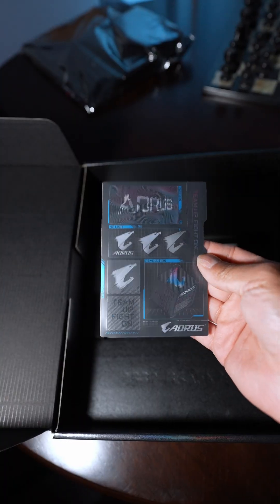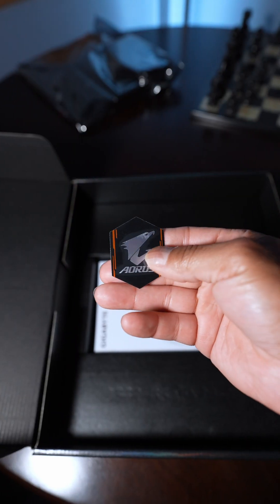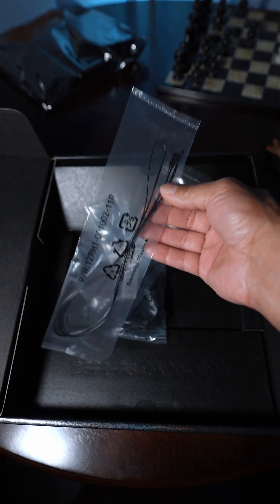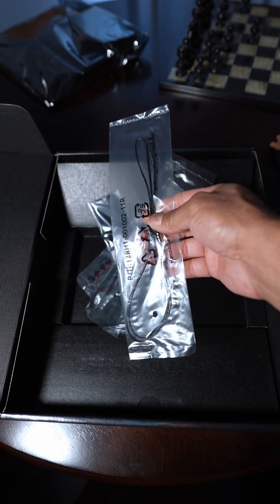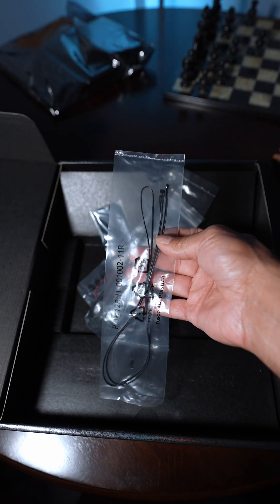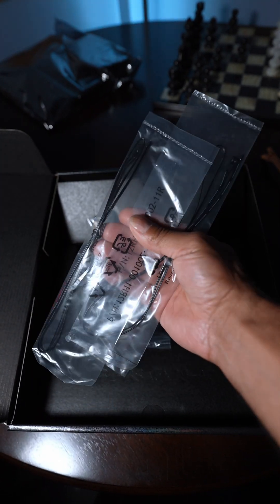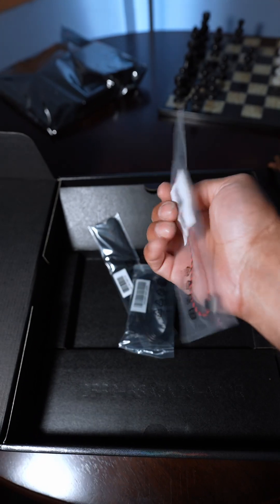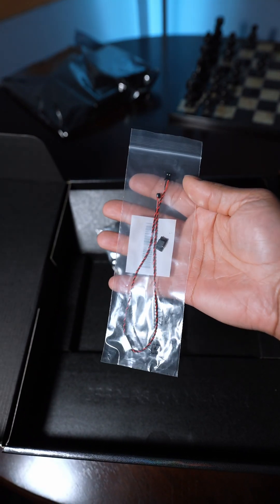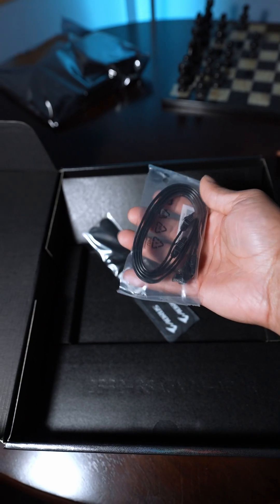Underneath the board we have some stickers — a fancy metallic sticker and a paper one. There's also a temperature sensor: you plug it into your motherboard and it'll tell you the temperature of certain parts of your PC. Gigabyte included a couple of these, plus a very ugly sound cable that tells you how loud the internals of your PC are.